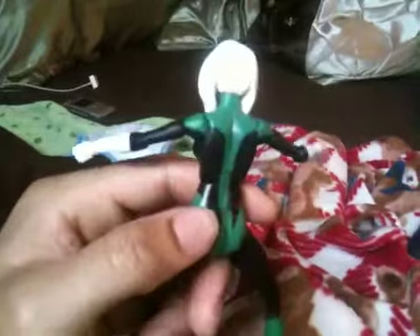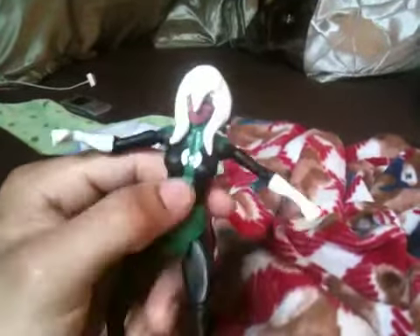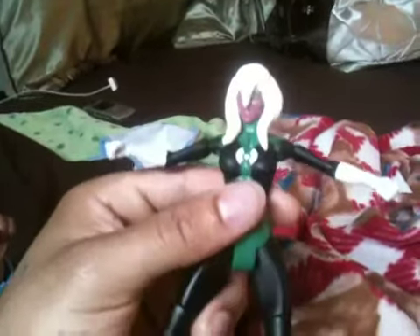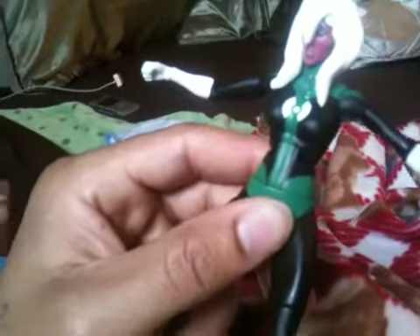The custom that I'm doing right now is Jocasta. Y'all may know who Jocasta is from the Mighty Avengers — that's where she's from. I just started doing the sculpting on the head right there. Be staying tuned for my Hulk slash turned Juggernaut.